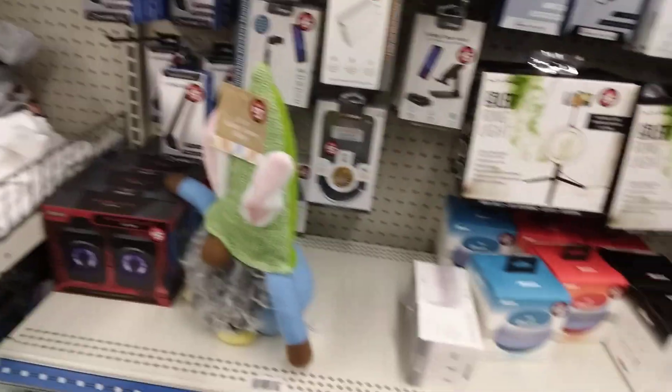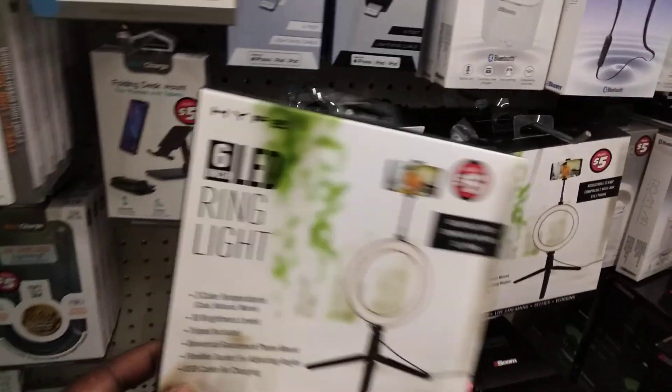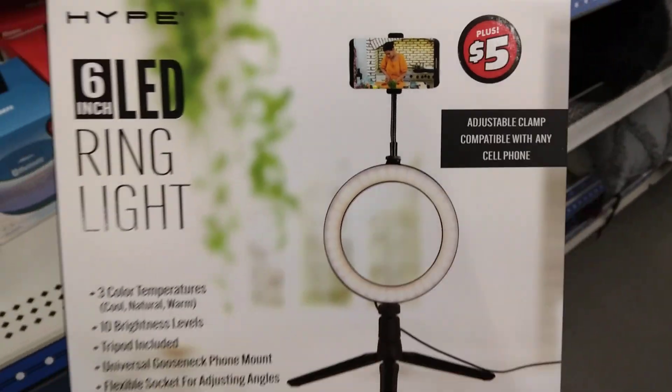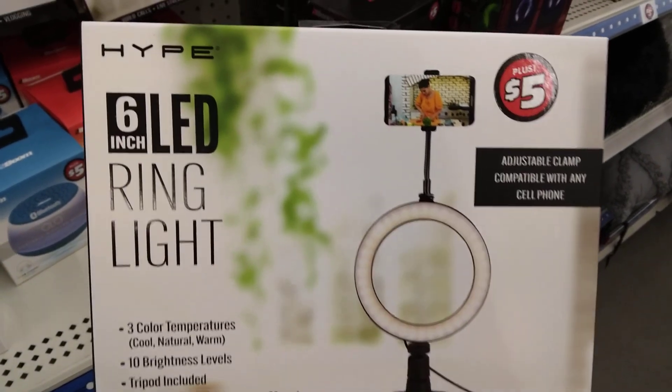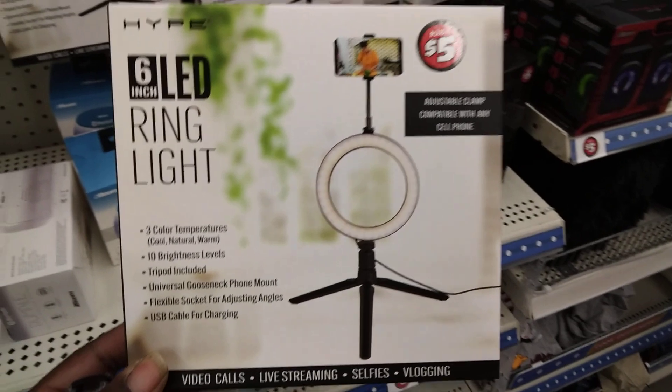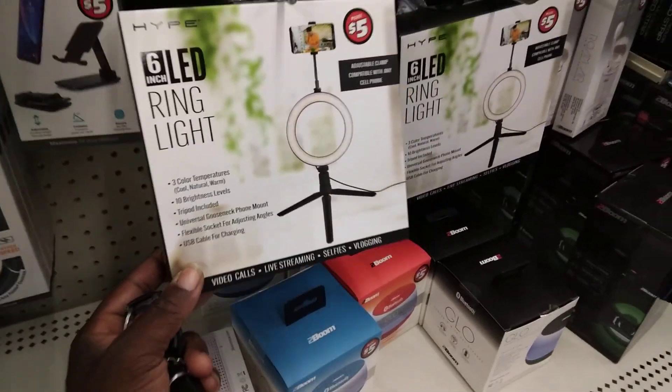That's what it is, man. All right y'all, I just want to share this, man. Y'all do them YouTube videos — you might need something like this. Dollar Tree hype six-leaf ring light. All right man, I'm out of here. Peace.